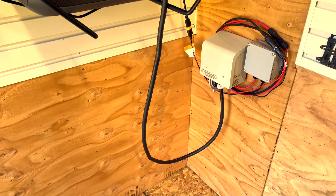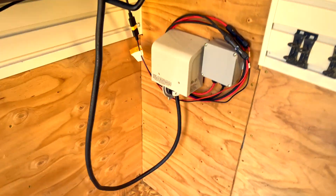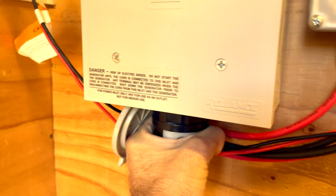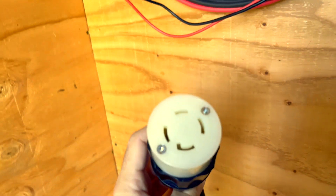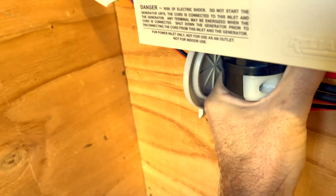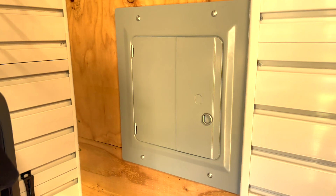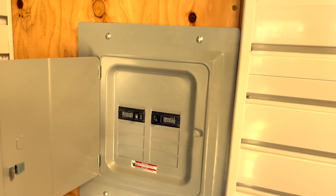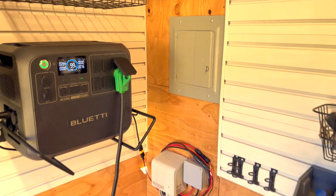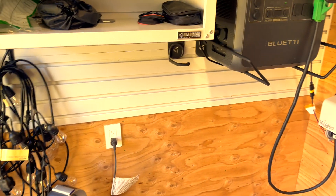It runs down into an inlet — basically a generator hookup to power the shed. It's an L14-30R twist-lock connector, usable for 240 volt or 120 volt, which is what I'm using. It powers the circuit breaker, though only half the breaker since it's 120 volt — but that's more than enough circuits. The solar comes in from outside through the DC isolator into the load center.